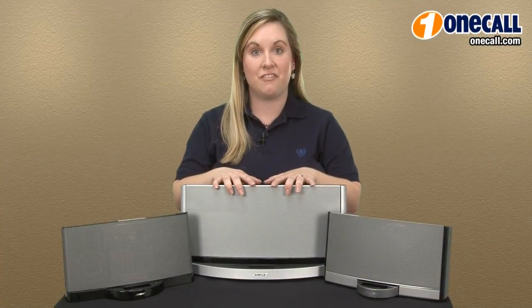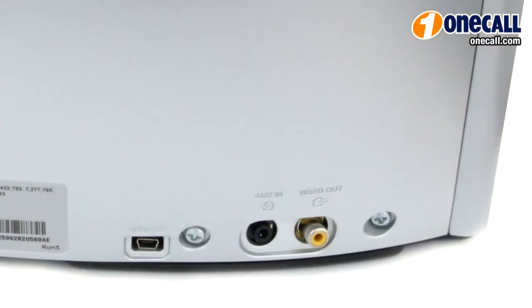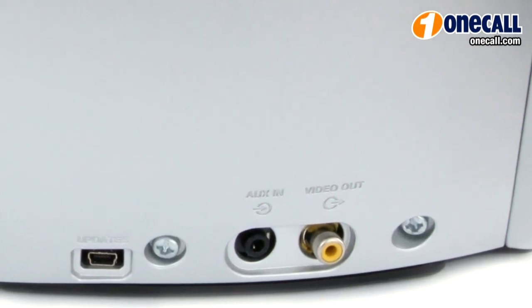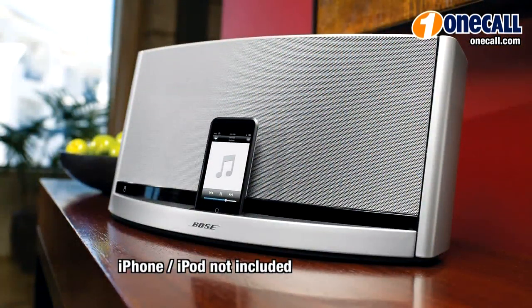The Bose SoundDoc 10 offers a newly designed woofer, which will greatly increase your bass response. This unit features the Bose advanced waveguide technology, which is an intricately folded tube system that provides you with additional bass response and very life-like sound. The Bose SoundDoc 10 also has a video output, which will allow you to watch movies or podcasts from your iPod or iPhone on your television. This unit is available in silver.